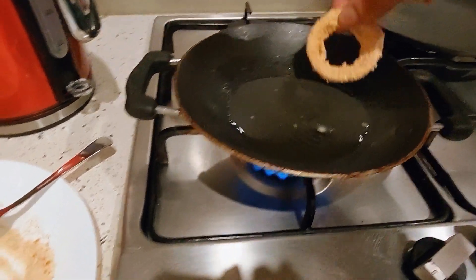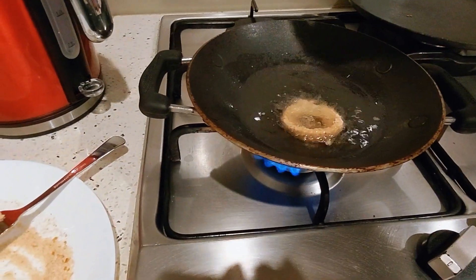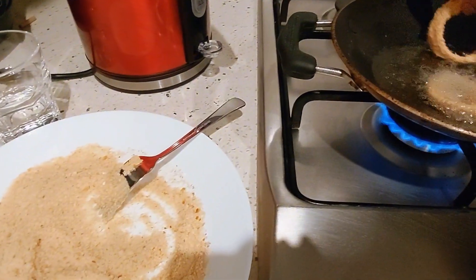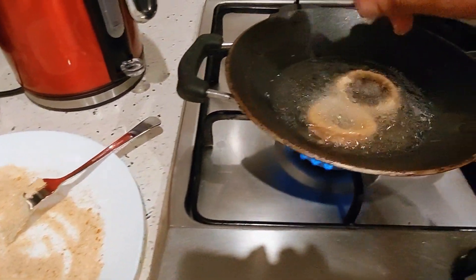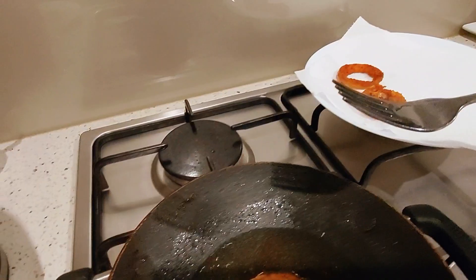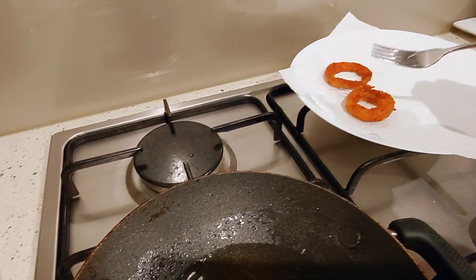It is very smooth. A lot of the ingredients I have to mix.